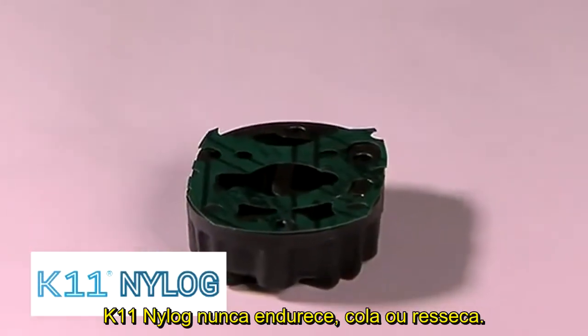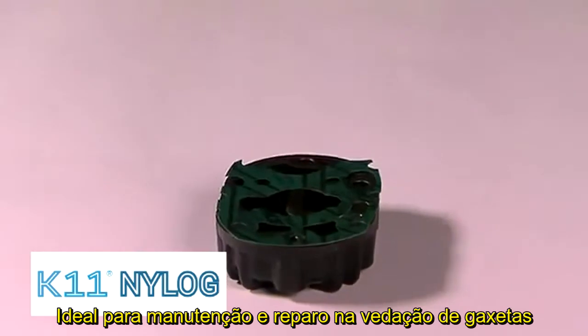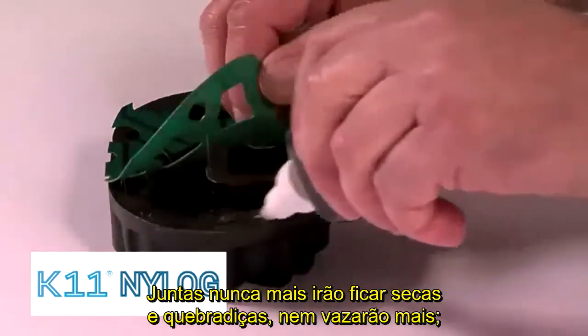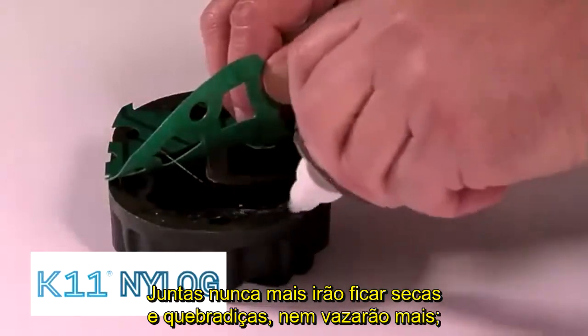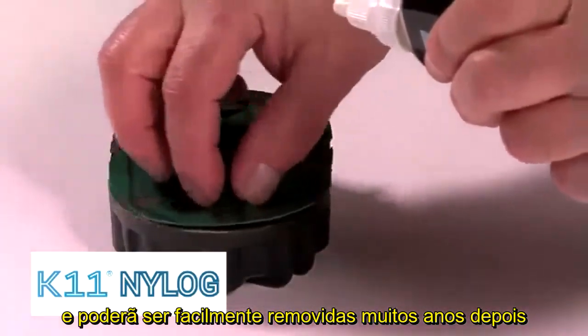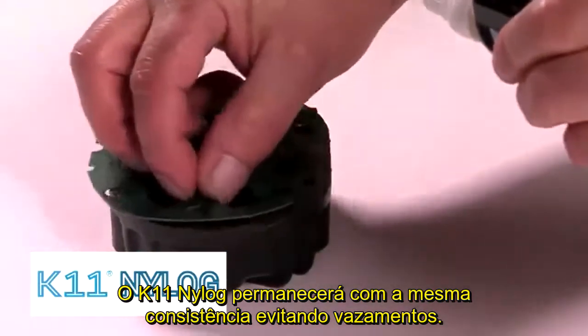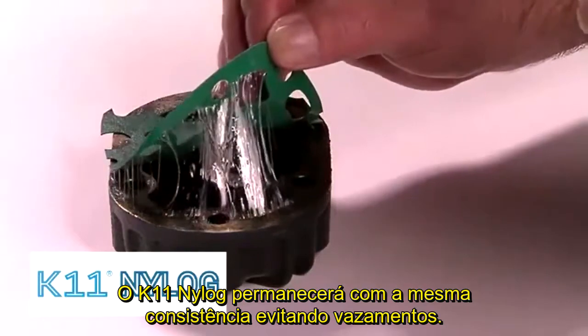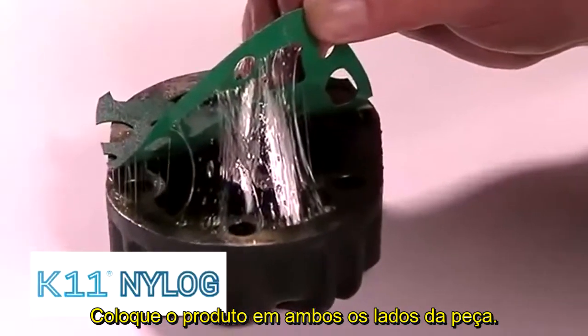NILOG will never harden or dry, making it ideal for sealing gaskets. The gasket material will soak up the NILOG and never become heat-fixed or turn brittle. Gaskets treated with NILOG can easily be removed many years later — often the gasket will peel off in one piece and will not require sanding, scraping, or wire brushing. Make sure you treat both sides of the gasket.